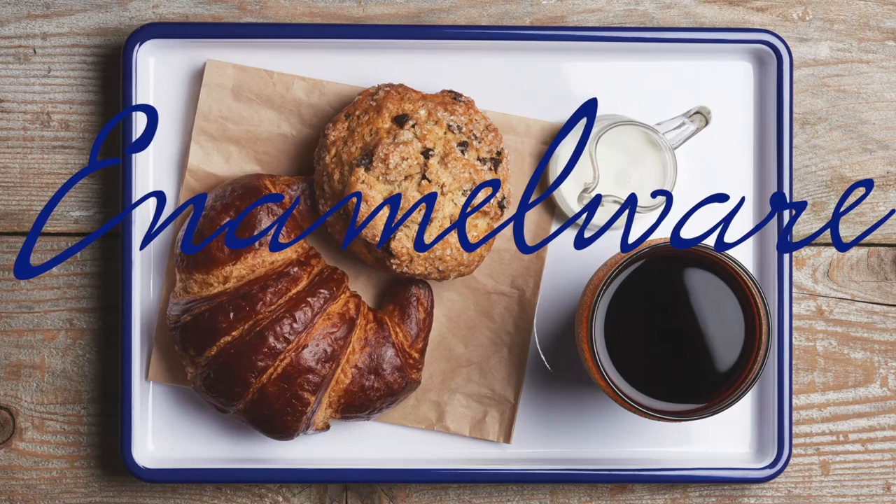Hey guys, Josh here back again with another episode of the Camel Classroom. This week we're talking about our enamelware collection. Enamelware in its original form was introduced back in the 1870s, so a very long time ago.